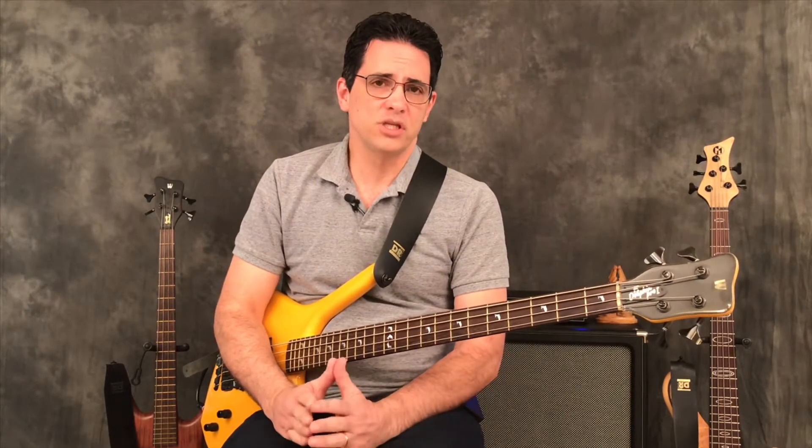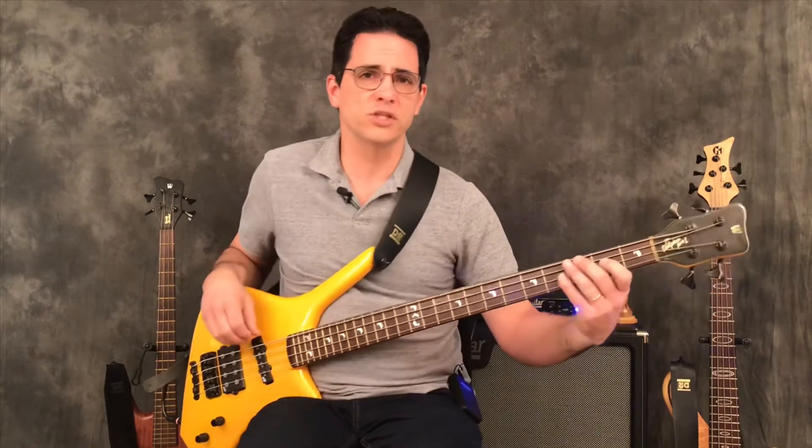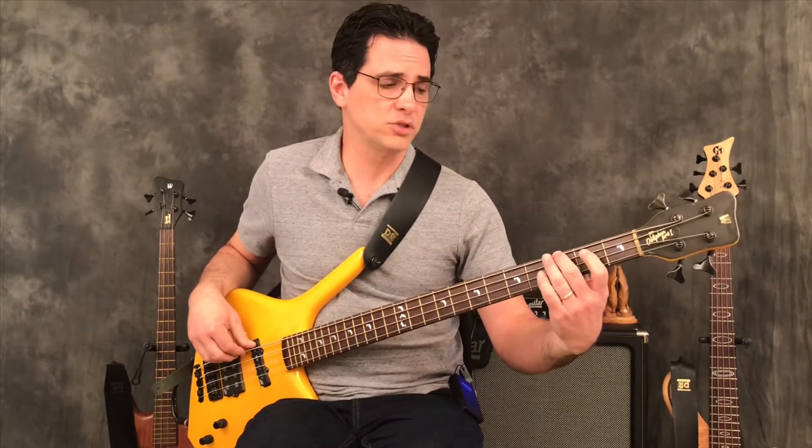This exercise combines playing the arpeggio with the matching scale in the key. We're doing today in the key of G, which means that in measure one, we start by playing the G major 7 arpeggio — G, B, D, F#. We play those as eighth notes: one, and, two, and.